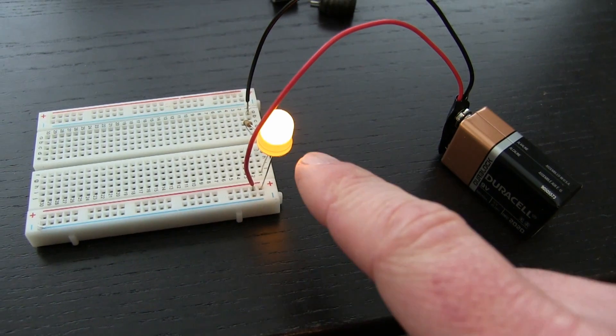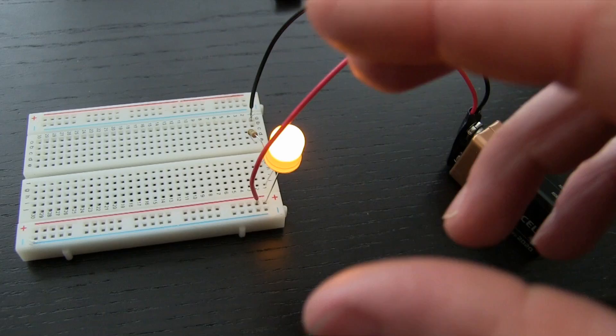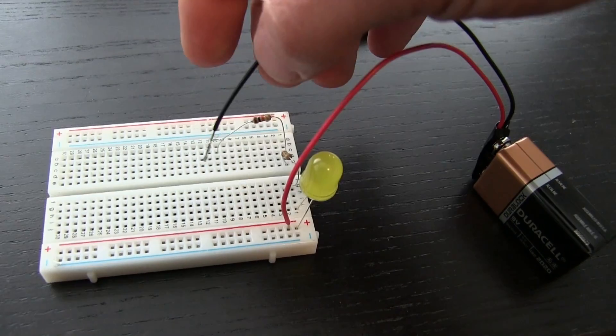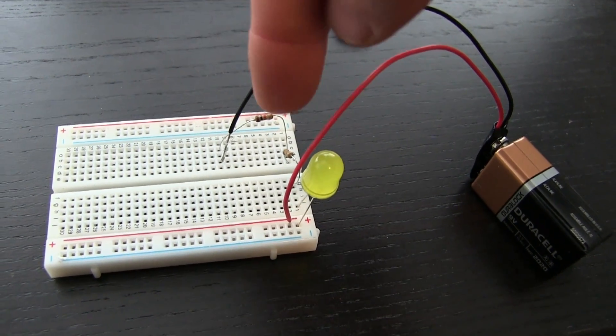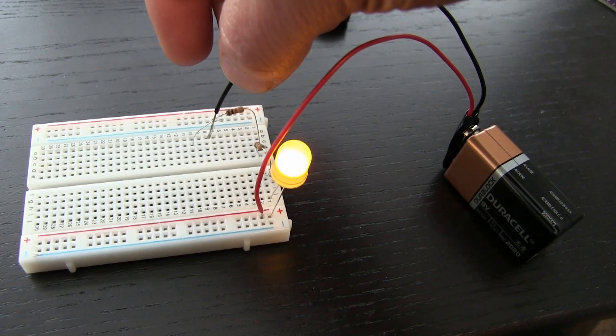Now what if we wanted this to be a little dimmer? We would add resistance — that would reduce the amount of current going through there. Less current, less power. Now we've got another resistor in there in series — that is, back to back — so the resistance is additive: this resistance adds to this one. And we can see it's quite a bit dimmer.